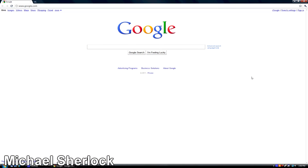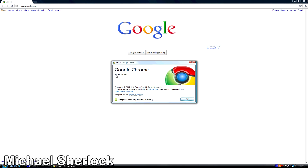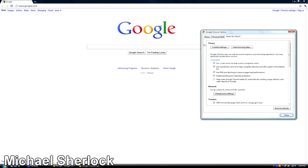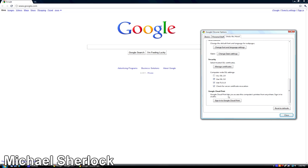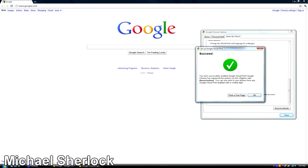Setting up Cloud Print couldn't be easier. You have to make sure you have the latest version of Google Chrome — a beta, as a matter of fact. Make sure you're up to date with version 9.0.597. Then go to your Options, go to Under the Hood, and scroll down to Google Cloud Print. From there, sign in with your Google account, log in, and now you've successfully enabled Cloud Print. Google Chrome has registered the printers on this machine with your account, and now you can print to your printers from any Google Cloud Print web or mobile app. You can print a test page from your computer or just press OK.